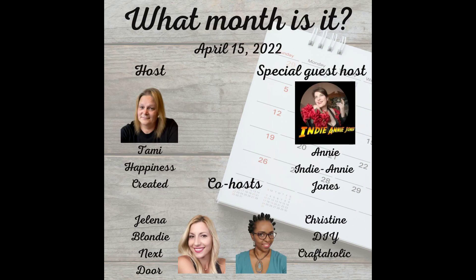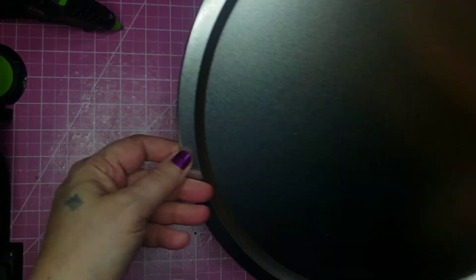The special guest host this month is Annie from Indiana Jones, and the co-hosts are Yelena from Blondie Next Door and Christine from DIY Craftaholic. And as always, your host is Tammy from Happiness Created. I'll leave links for all their channels below in the description, along with a link to this playlist, so be sure to check those out once you're done here.